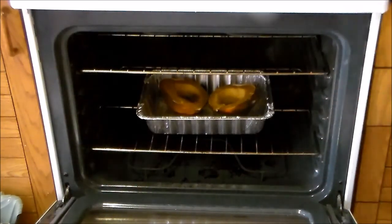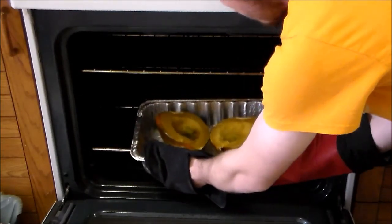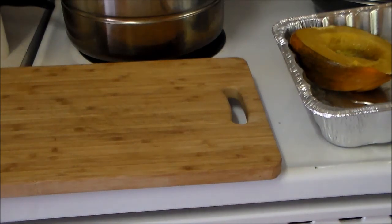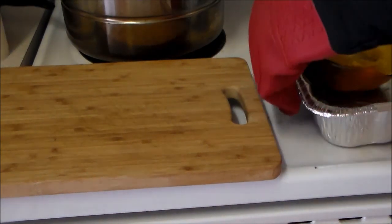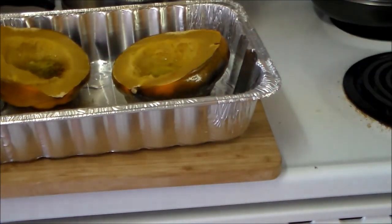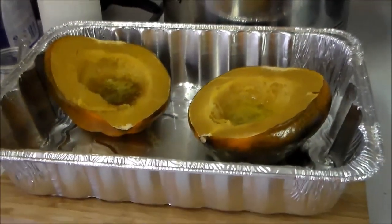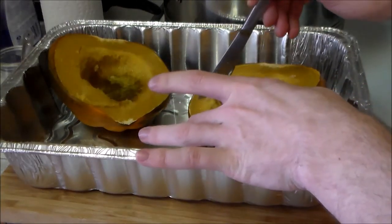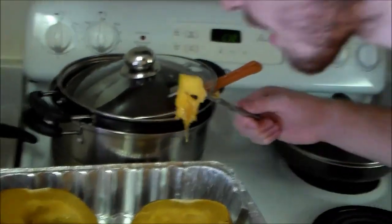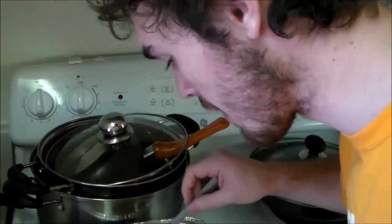Let us get this squash out of the oven. I'm not going to put it in any longer because ain't nobody got time for that. We're going to move this onto the cutting board so it won't bend up all my aluminum. Here we have some squash — squash de la awesome. We're going to slice it up. Oh, that's nice. That's good stuff. It turned out way better than I expected, considering I had no clue what I was doing.